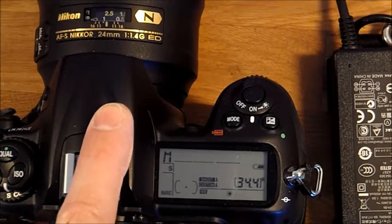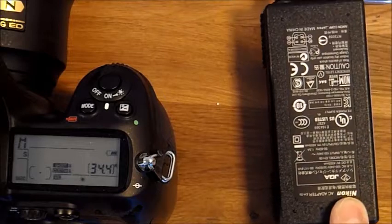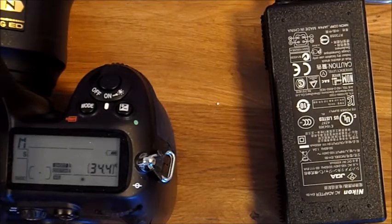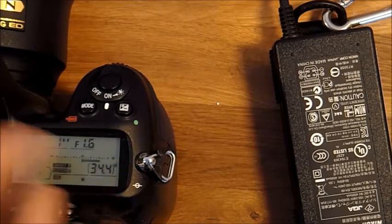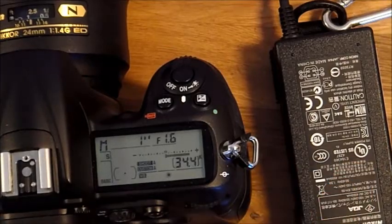This is my Nikon D300 camera and this is the Nikon AC adapter. When the adapter is plugged into mains, the battery icon disappears on the display. This is great for time-lapse photography since the battery inside the camera is only good for less than 1000 exposures.